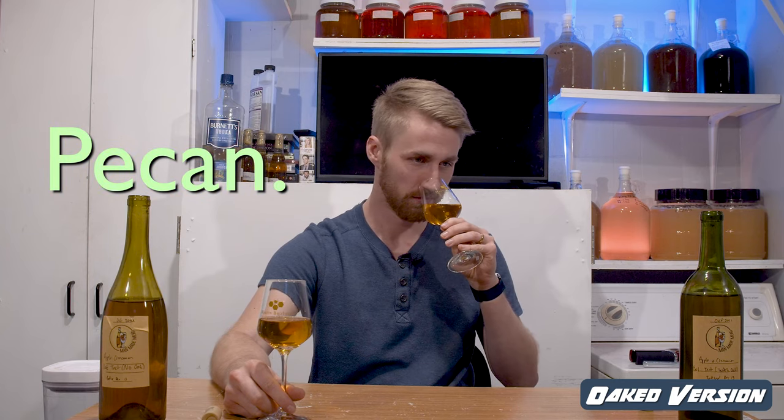Let's get some aroma checks. Starting with the non-oaked — I get apple and cinnamon, bright apple, bright cinnamon aroma, sweetness on the nose. I love this recipe. It smells like apple and cinnamon with some sweetness, but obviously no oaking value. Now the oaked — oh yeah, that's definitely there. You get the oakiness for sure. It only has a dark toastiness to it, not soft vanilla or maple or pecan. Just a dark, toasty oak character.